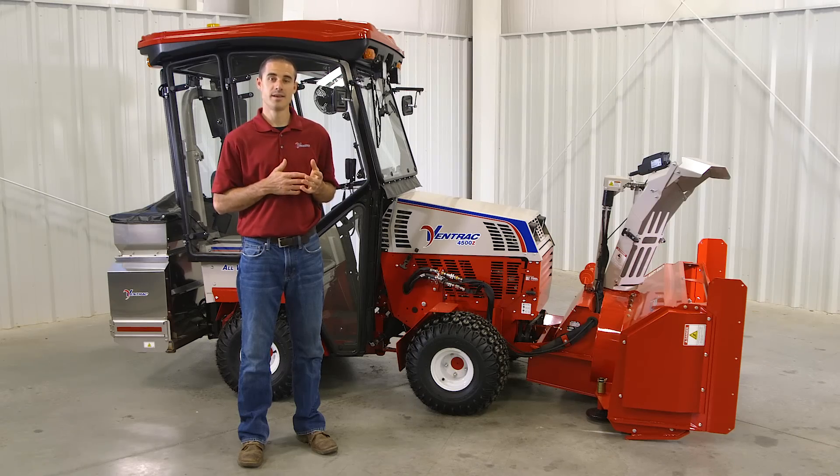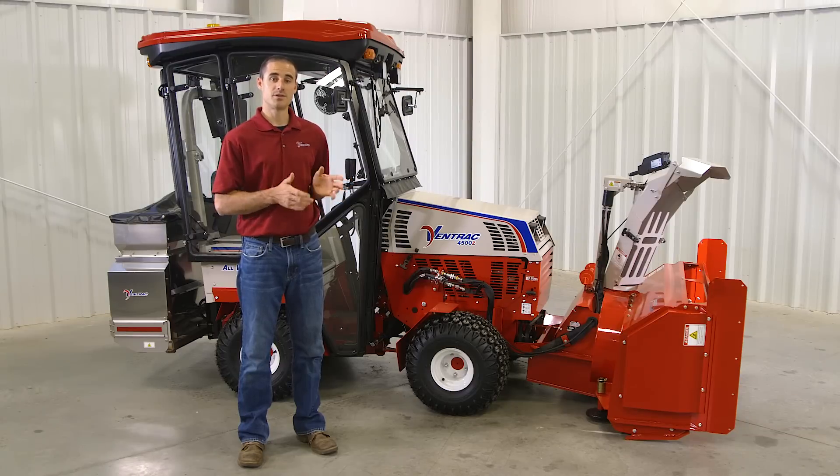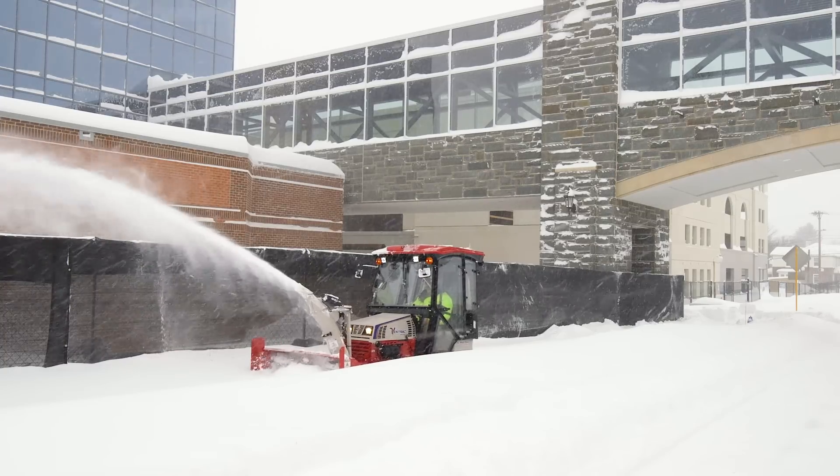I'm Aaron Graber with Ventrac. In this video we'll talk about the snowblower for the 4000 series tractors.